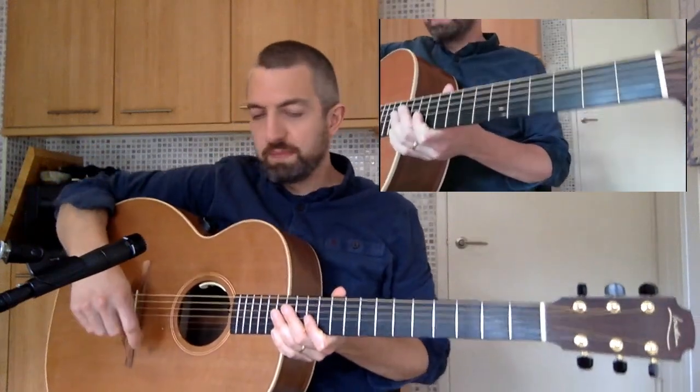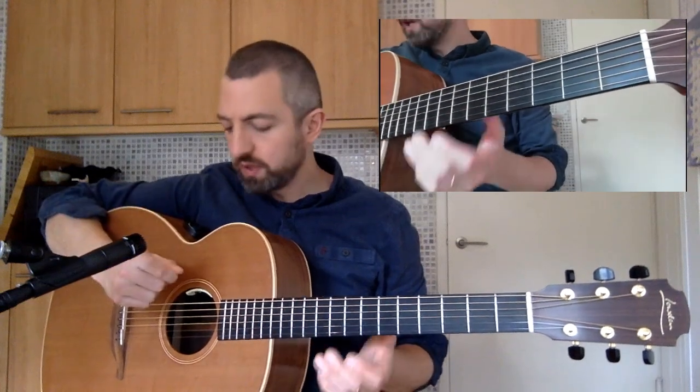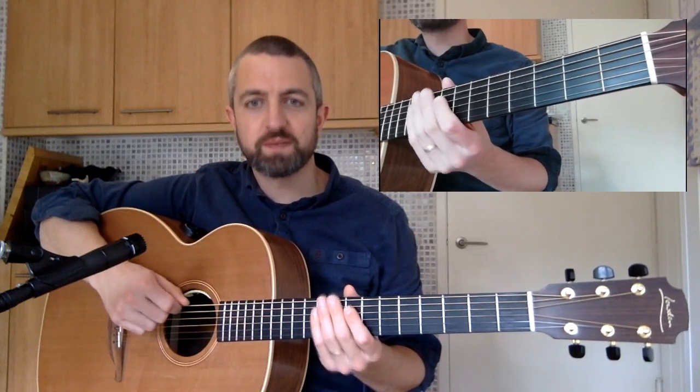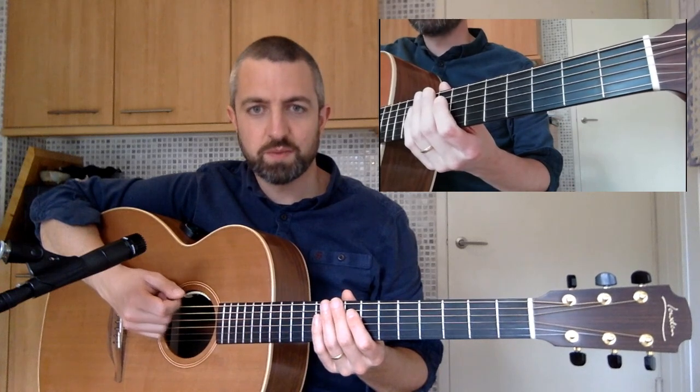I'm going to teach you how to play a basic version of Roadhouse Blues by the Doors. We start off on our low E, and that's the rhythm I'm going to play. One more time.